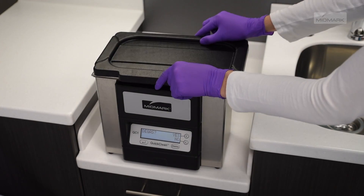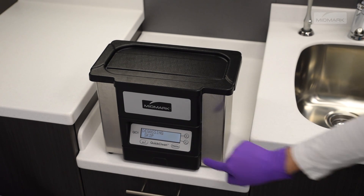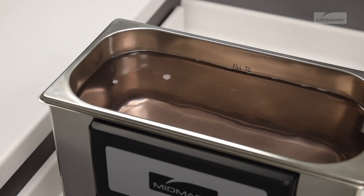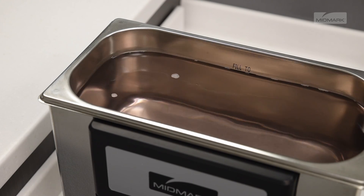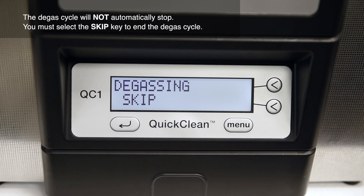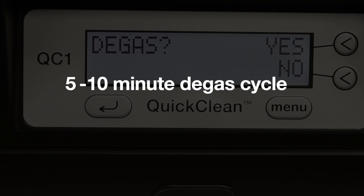Place the lid on the ultrasonic and select the yes key to start the de-gas cycle. The amount of time needed to de-gas the liquid will vary depending on the amount of gas present and the quantity of water in the tank. During the de-gas cycle, you will see bubbles of gas forming and slowly rising to the surface inside the ultrasonic tank. When you no longer see bubbles rising to the surface, you can end the de-gas cycle by pressing the skip key. A 5 to 10 minute de-gas cycle should adequately de-gas your unit.